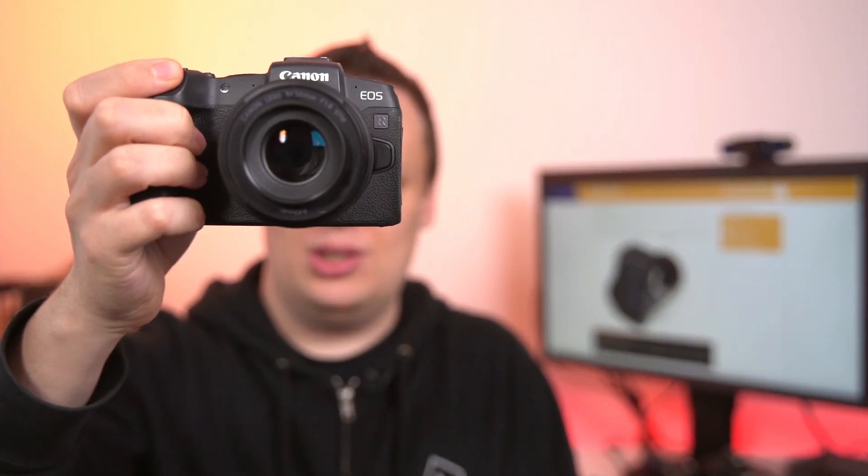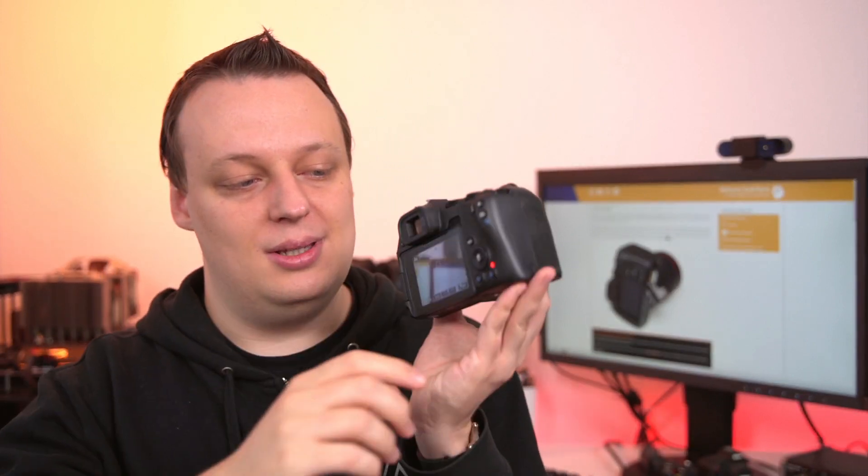The real price-performance killer is the Kingston Canvas Select Plus, a UHS-I card. If you do a lot of continuous shooting, it may not be the best choice for your Canon EOS R, RP, or 90D. You can hear we're in the image buffer with no memory card limitation, but the buffer runs out much faster compared to UHS-II cards. Once the buffer is full, the interruptions are much longer — you can only shoot a couple of images every one to two seconds — and clearing the image buffer takes much longer as well.